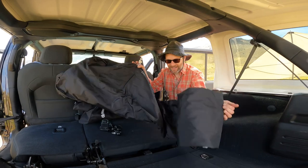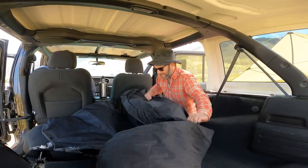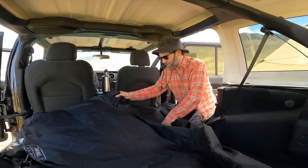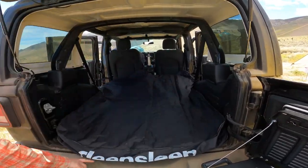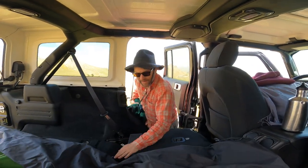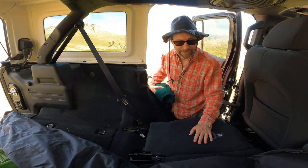This is the left side of the Deep Sleep — it always goes over here. The Deep Sleep is made for Jeeps; there is a little cutout for the center console. You want to open it up like that. One thing you don't want to forget is to cover the hinges back here. You do not want your Deep Sleep resting on these metal hinges.